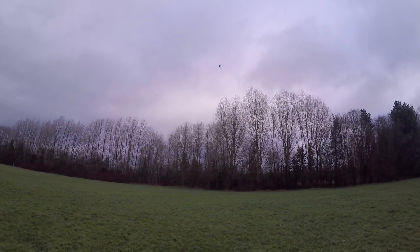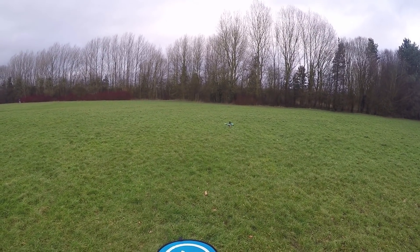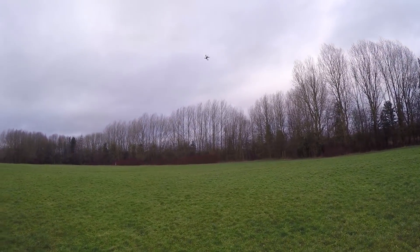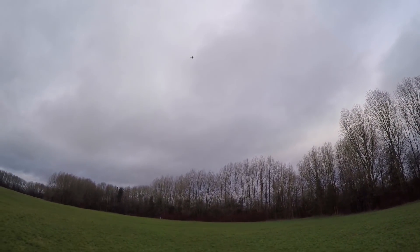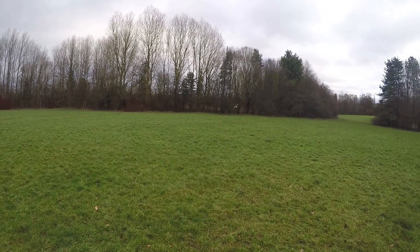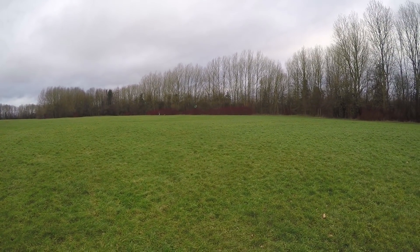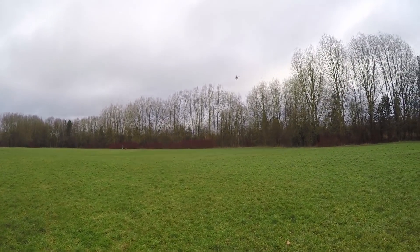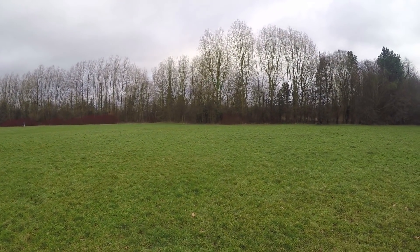Plenty of punch there as expected. Okay, everything seems all right. Into acro — oh yeah, it's got some power all right and it feels light and nimble, which is what I was hoping for.